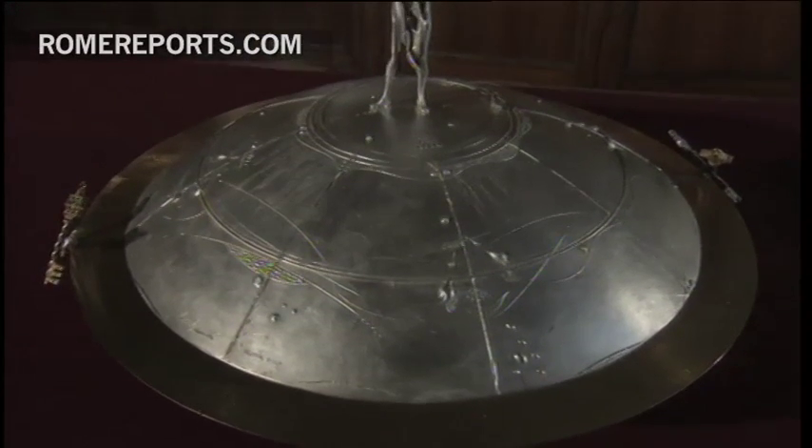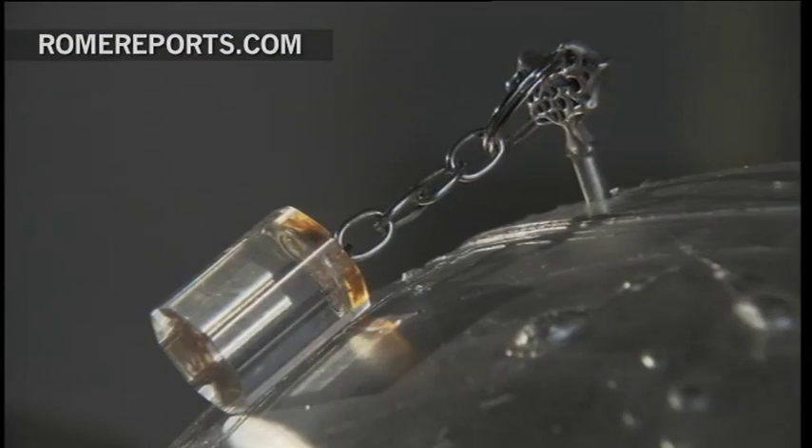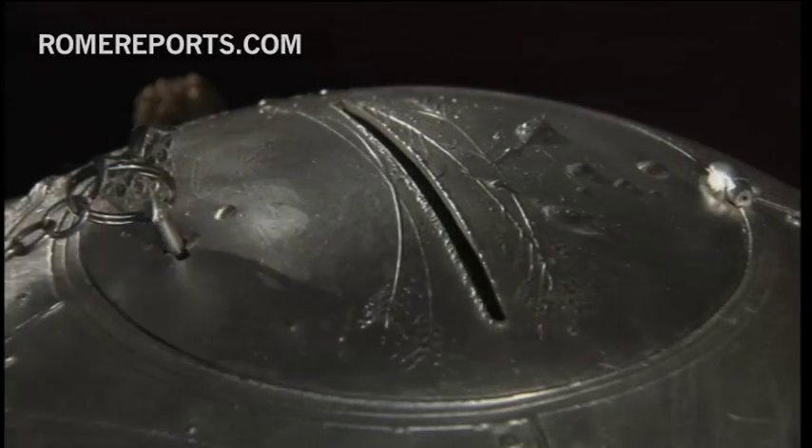Once the votes are counted, they will be placed on the second ballot box. The third box, with a lock, is used for Cardinal electors who are sick and perhaps cannot make it to the conclave.